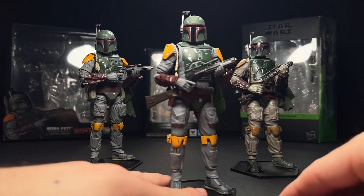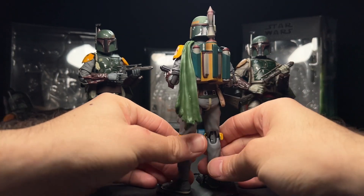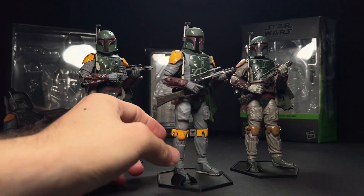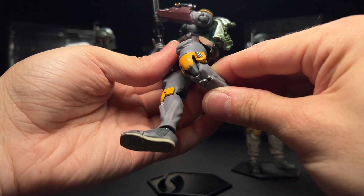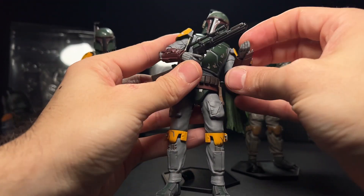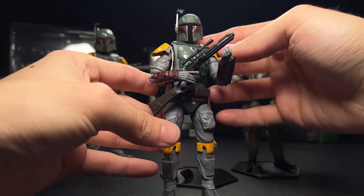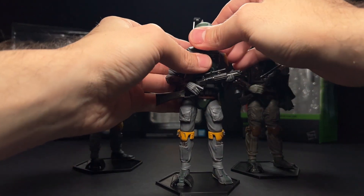Looking at the Figuarts first, I feel like the helmet on this guy is really undersized — I don't feel like a human head could fit in there. He has this rubber cape, which I don't mind. I don't like fabric capes because they just blow all over the place. The overall paint job feels really light, almost cartoonish — like an animated Boba. There's just not a lot of detail in a lot of areas. Articulation is pretty good; I love the Figuarts articulation system. The plastic is also a lot harder than the Black Series, which is also true of the Mafex. The shoulder pads are a little funky, but they may aid in the articulation.